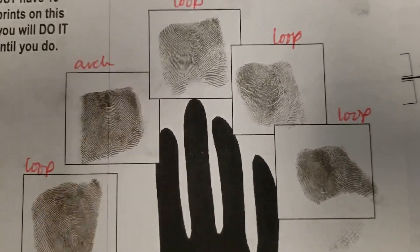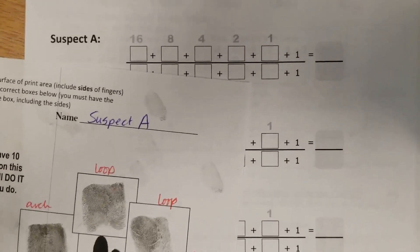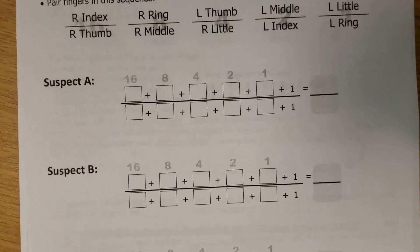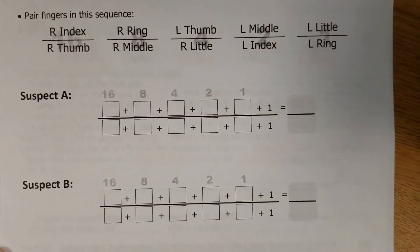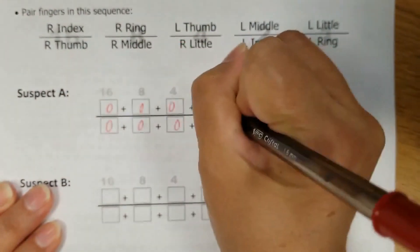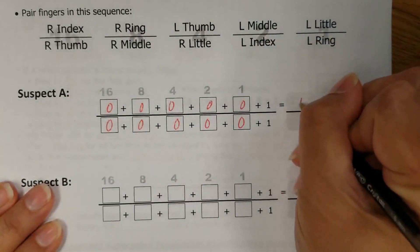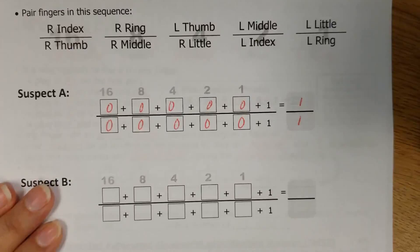So if that's the case, what are we plugging in on our sheet? For Suspect A, all 0s — 0, 0, 0, 0, 0, 0, 0, 0, 0. And the overall primary classification would, of course, be 1 over 1.